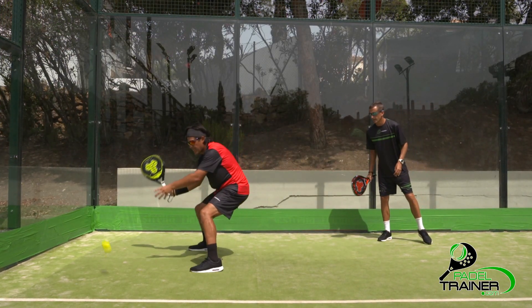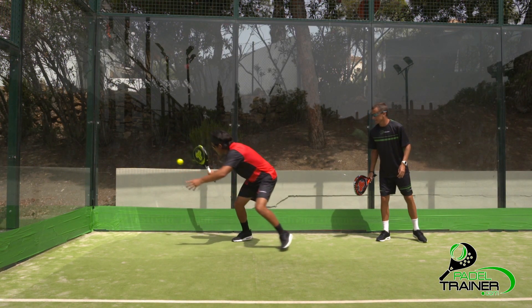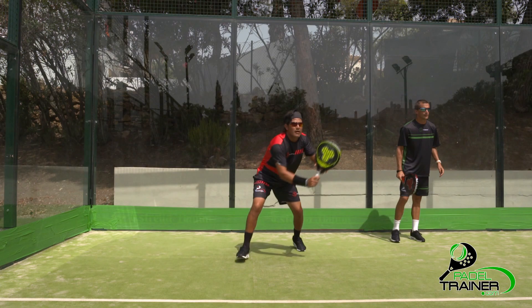Good defenders will always have the cross-court shot available, as opponents will need to cover all the net. If our body finishes pointing to the back wall or the corner, your shots will become straighter, becoming easier to defend. We hope you enjoyed the video and thanks for watching Paddle Trainer.